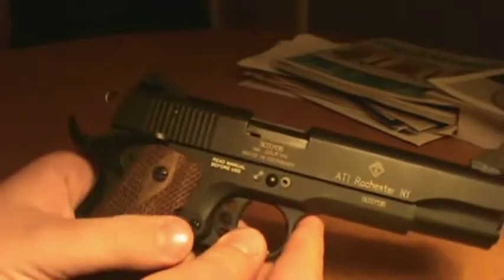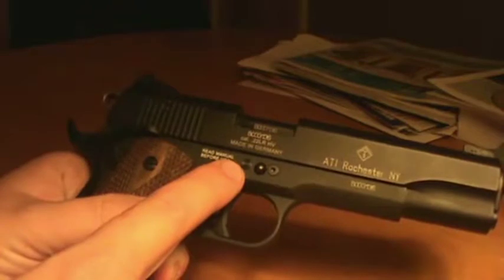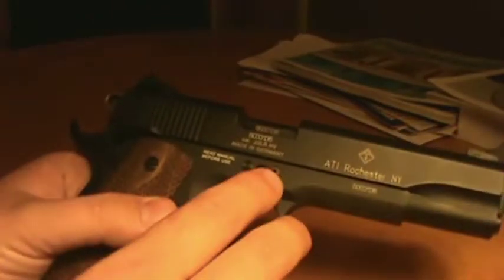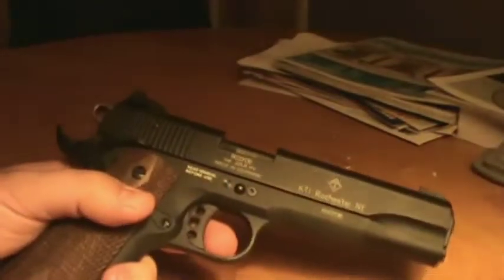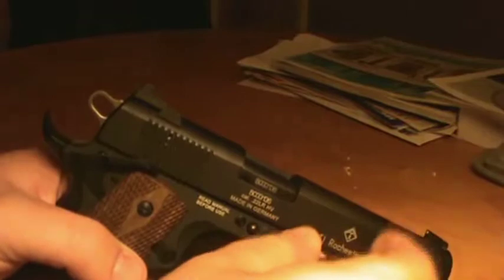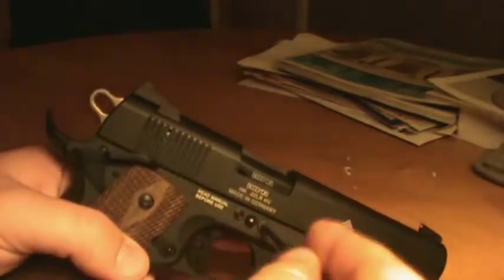Final thing I don't like is this right here. The pistol has three different points of contact to get this slide off. You have this little hex screw, a little push pin, and then you actually have the slide stop. So to get this off you have to take a little hex key — I don't know if it comes with one, I just haven't had one handy. Kind of a pain compared to regular 1911 pistols.